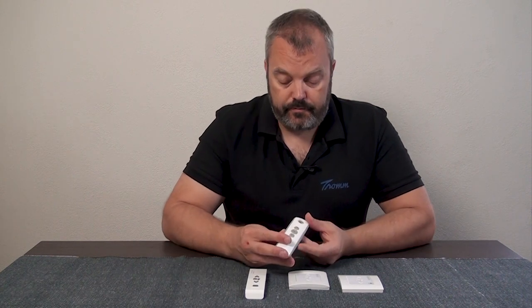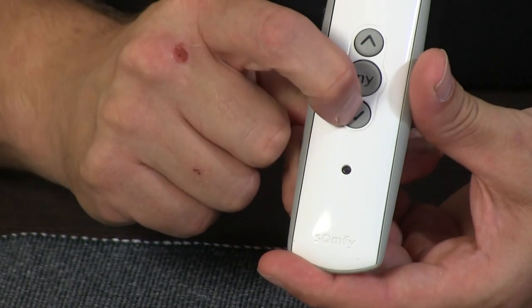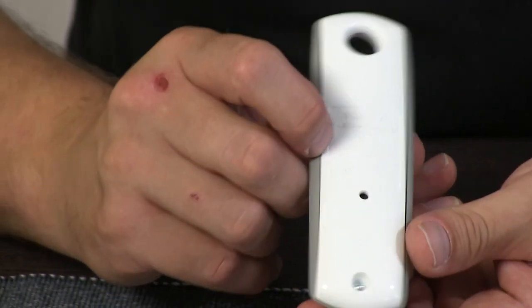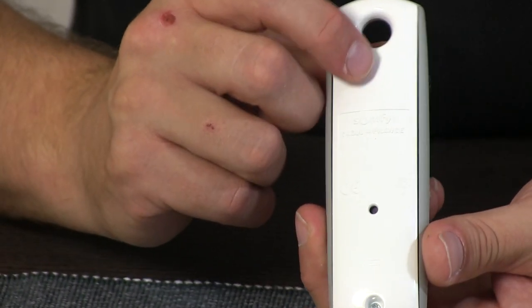Let's take this one. I'm going to press a button as well — it's red, so that means that it's an RTS model. And when we turn it over, it's actually a TELUS-1 RTS.